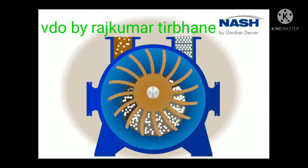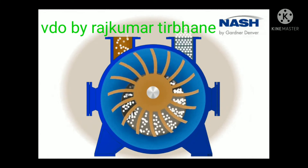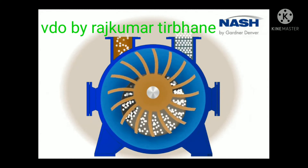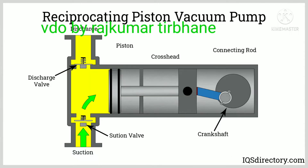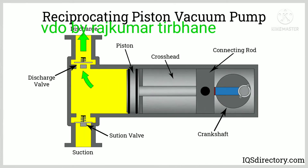These vacuum pumps are used to securely suction and move waste. They are also used for removal of air and gas molecules from a sealed area to clean and seal the container. You can see here a liquid ring vacuum pump.